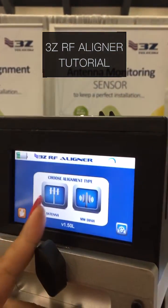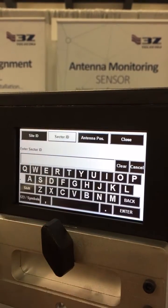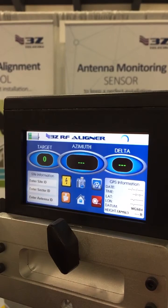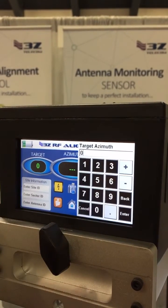Once you click on the antenna mode, you will be able to enter your site ID, your sector ID, and your antenna's position. Your customer will let you know what the target azimuth has to be for that specific antenna, and you will enter that right here.